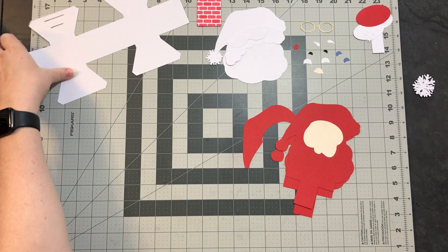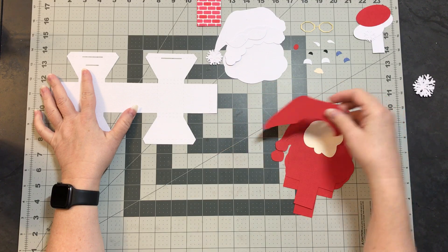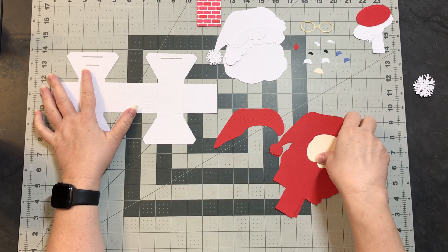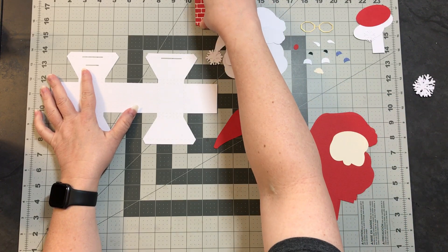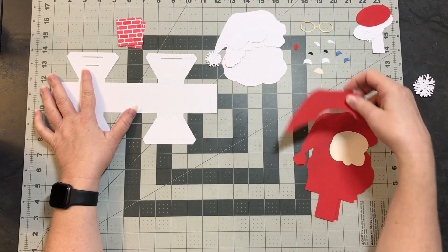In this video we will be assembling the Santa pop-up card. I've got all my pieces laid out and we're going to start with the base.